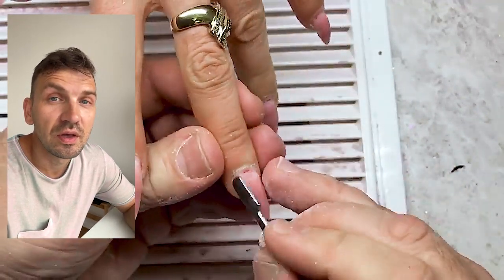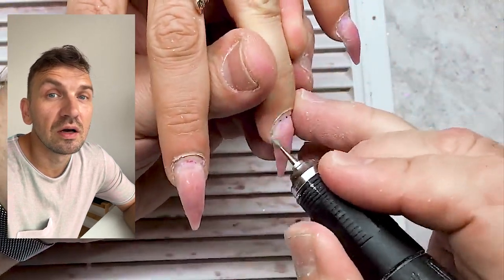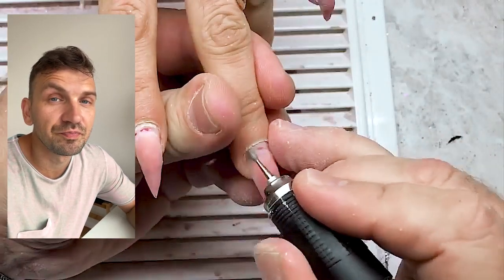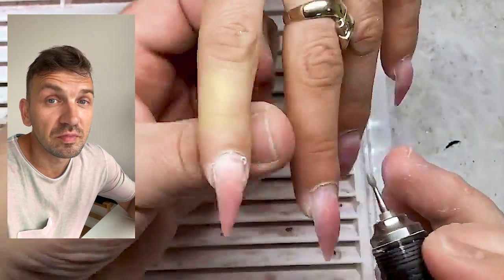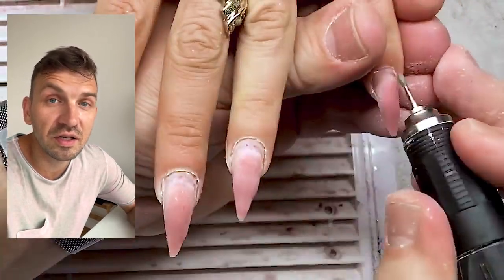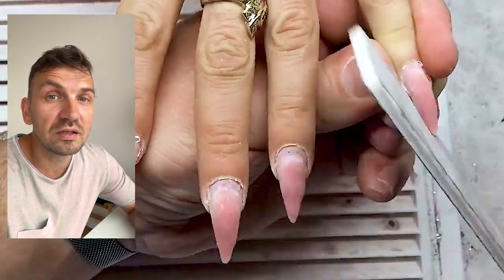Also I can remind you that very soon I start my online courses for beginners. Everyone who wants to be a nail technician can attend these classes. There will be 10 classes and everyone can become a nail master after finishing all 10 classes. The last class is an exam.